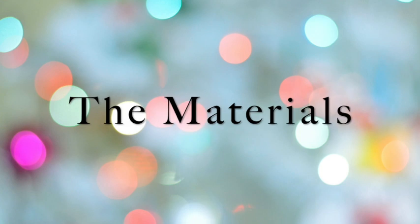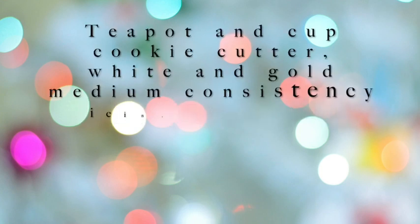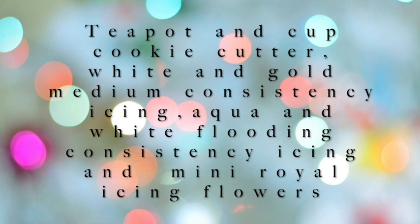These are the materials that you're going to need. You will need a teapot and a cup cookie cutter. You will need royal icing — you will need medium consistency icing in white and gold, and you will need to prepare flooding consistency icing in white and aqua. You're also going to need mini royal icing flowers.